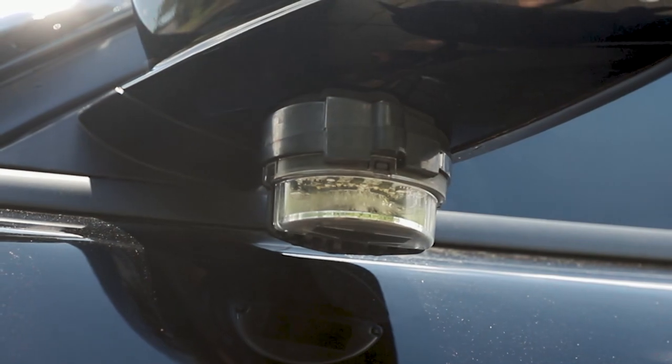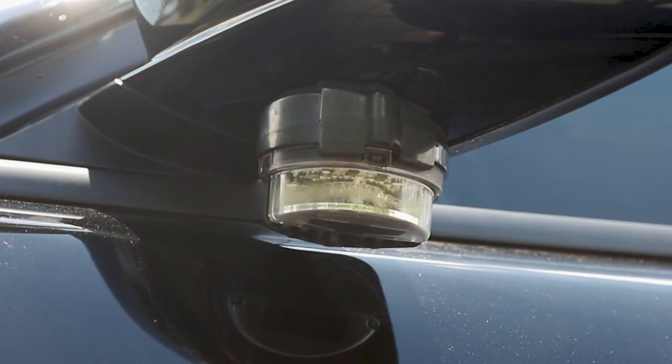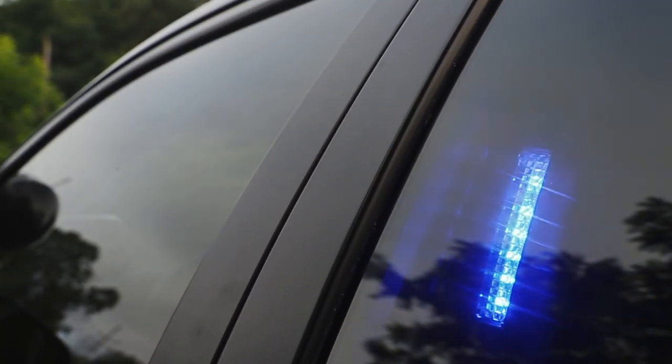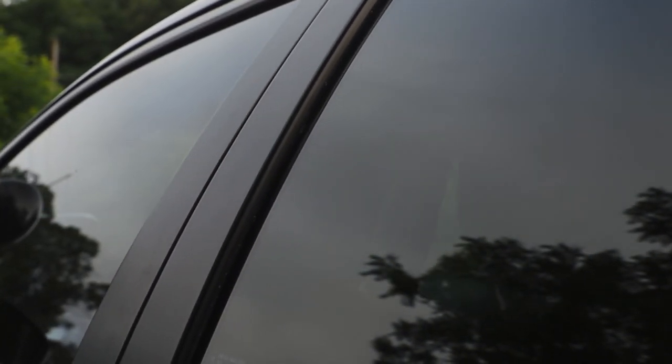And then the white takedown feature. Underneath the mirrors, intersectors in dual-color with the white override feature. And then in the rear side window, deck grille N-Force in dual-color with the white override feature.